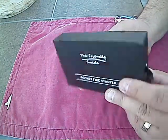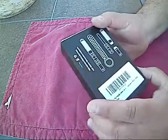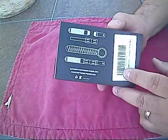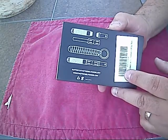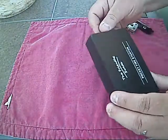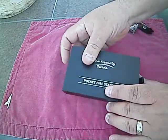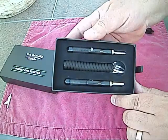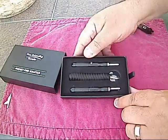It comes in this nice hard box, which is great if you want to wrap it as a present. This is everything that's in there — it's got two fire starters and a paracord keychain, and it's pretty neat.